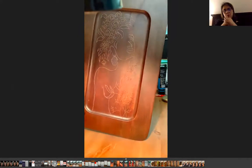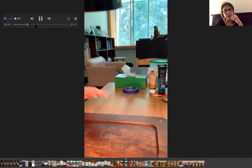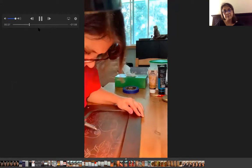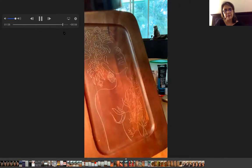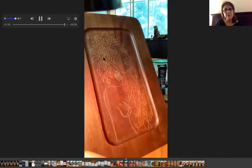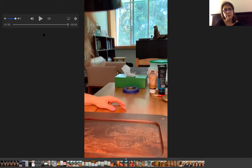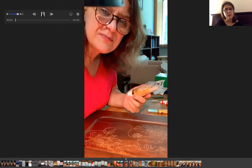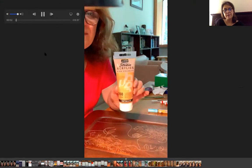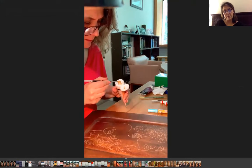I'm going to show you the next process I want to do. As you see, I've carved all the details of the form on the top of my wood. In the next part of the video, I'm going to show you how I use acrylic color to paint some places after my drawing.